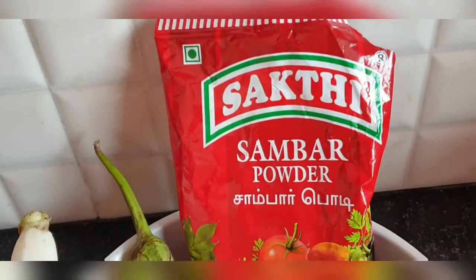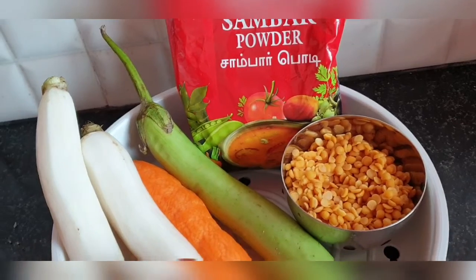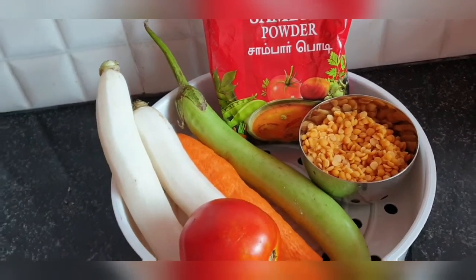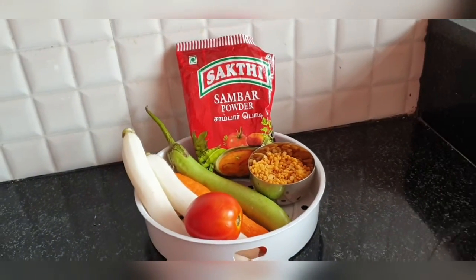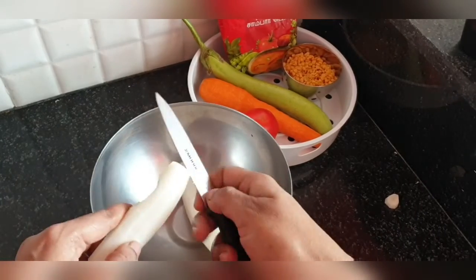Hello everyone, welcome back to my channel. Today we are going to make sambar using Shakti sambar powder. You can also use MTR sambar powder because I feel they both almost taste the same, so you can use either of them.